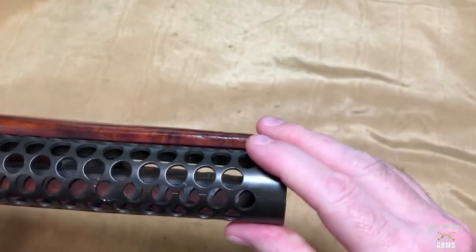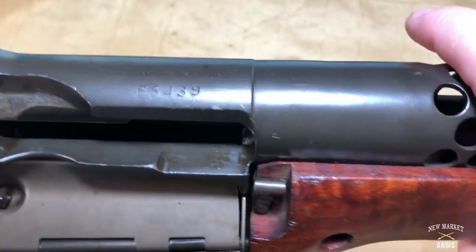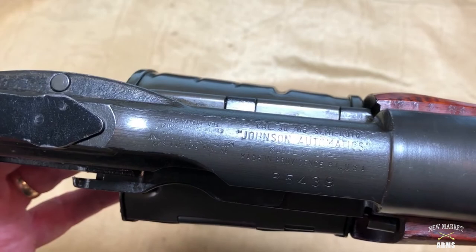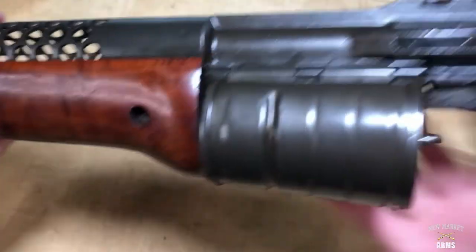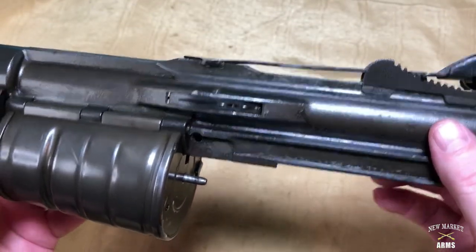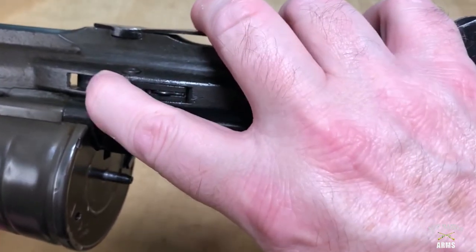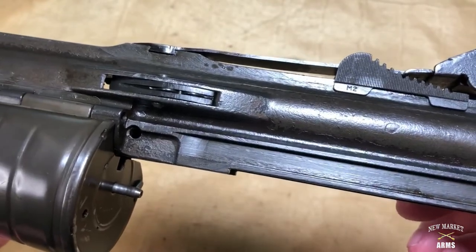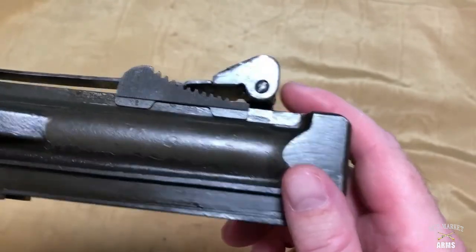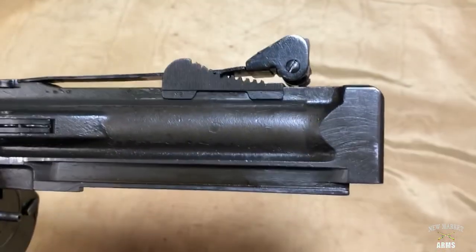Looking at the top, you can see the ventilated hand guard which is integral to the receiver. The receiver markings include the serial number, nomenclature, Johnson Automatics, and all the patent dates. On the left side of the receiver, the main thing of note is the ejector assembly — there's an ejector hinge pin and an ejector assembly — that semicircular piece of metal on the left side. Also of note: the elevation mechanism of the rear sight is designated M2.